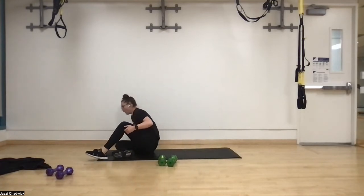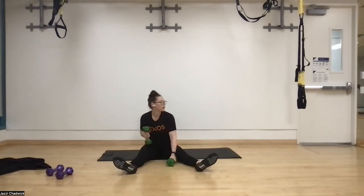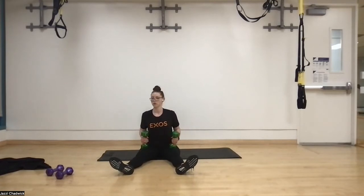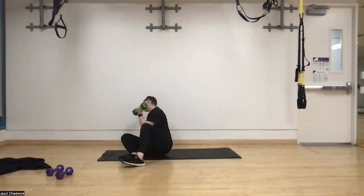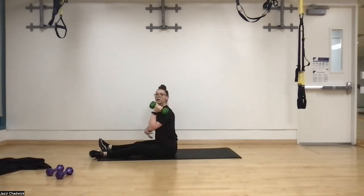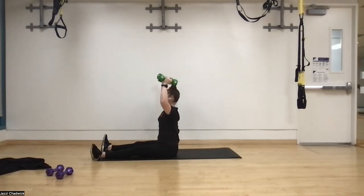Two rounds down, one to go! Seated overhead presses — getting ready on the ground. Three, two, one. Dumbbells slightly out in front. Core is engaged, everything down and together. You can even pretend you're bringing your spine towards your belly button — back stays nice and flat. Just using those shoulders. Sitting this way takes our legs out of it. Exhaling on the way up.